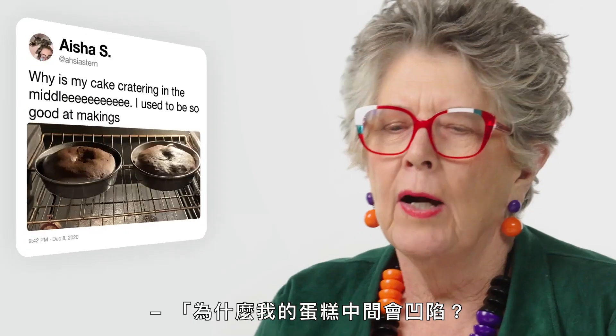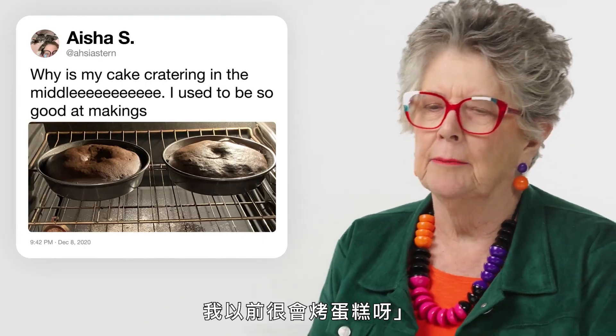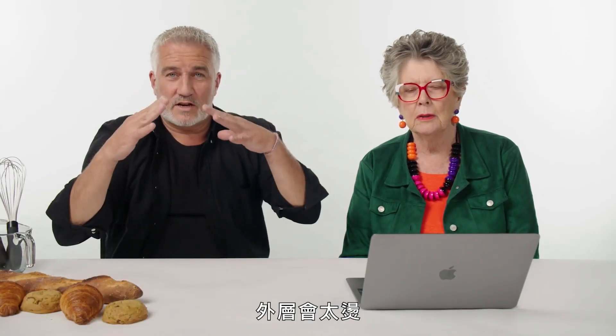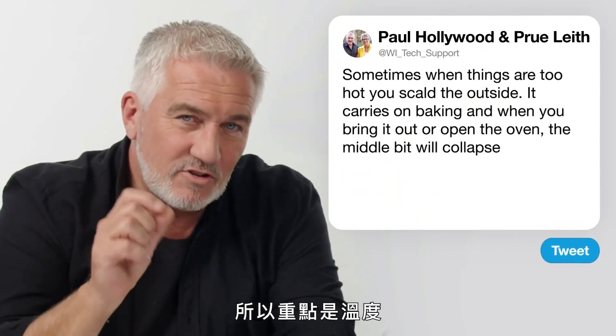Ayesha: 'Why is my cake cratering in the middle? I used to be so good at baking.' Sometimes when things are too hot, you scold the outside and then as it carries on baking, if you open the door, the middle bit will collapse in. So it comes down to temperature — make sure you're maintaining the right temperature.